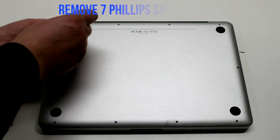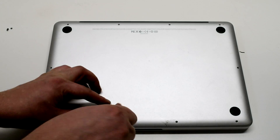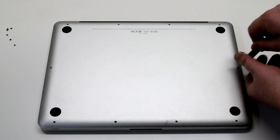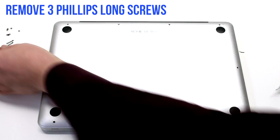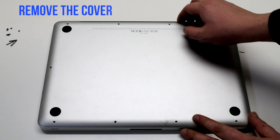Begin by shutting down and flipping over your MacBook. Remove the seven short Phillips head screws starting in the top left and going around the contour of the MacBook. Now remove the three long Phillips head screws. Remove the cover.